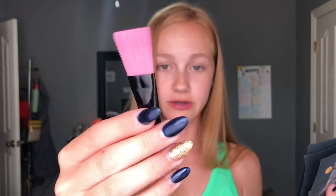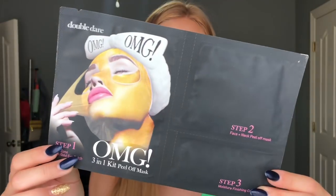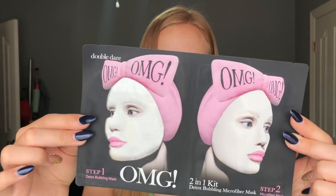Now to these things - the whole point of this video. First of all, it comes with this brush, just a nice brush that it comes with to put on the masks. So first there is a detox bubbling mask with a detox bubbling microfiber mask. The next one has a 24 karat gold eye patch along with a T-zone charcoal clay mask with a U-zone kaolin clay mask and a moisture finishing cream. And this one has a 24 karat gold eye patch along with a face and neck peel off mask and a moisture finishing cream. I'm super excited to try them. I'm in a slight time crunch so I'm going to go with the one that doesn't take too long, which looks like the two sheet masks.